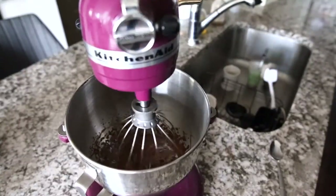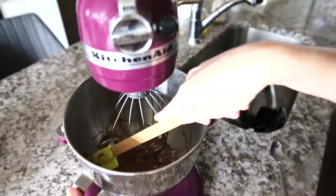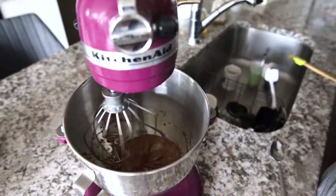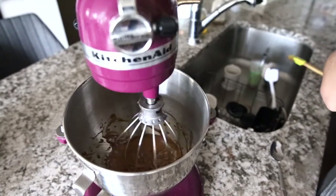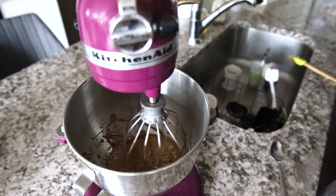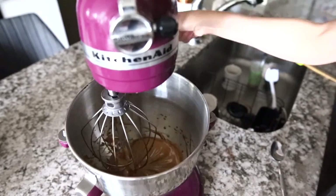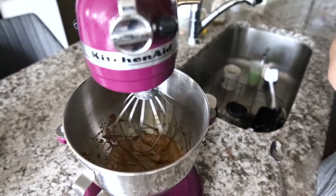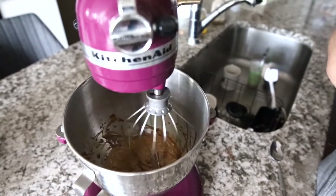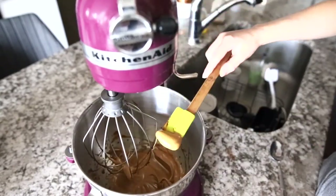Once all of your ingredients are added, turn your mixer on high for about four minutes. You'll notice the mixture becomes thicker and lighter in color. You'll look for peaks in the mixture to signify that it's done.